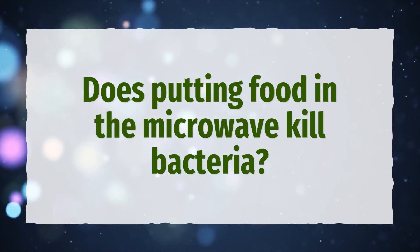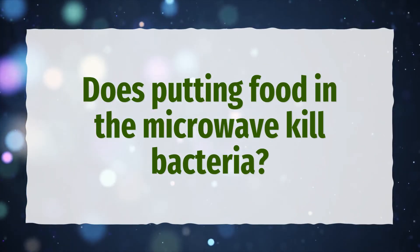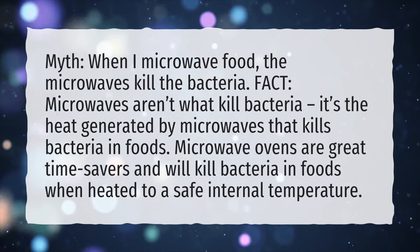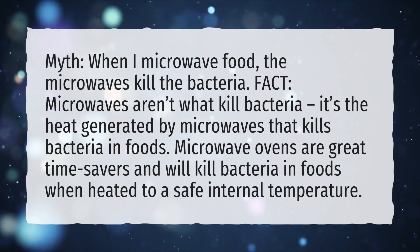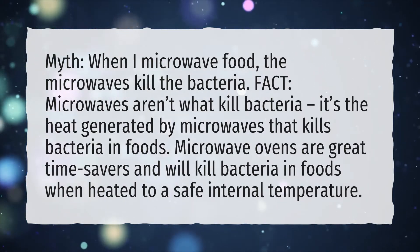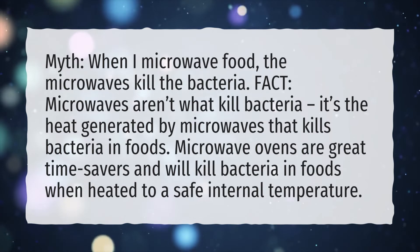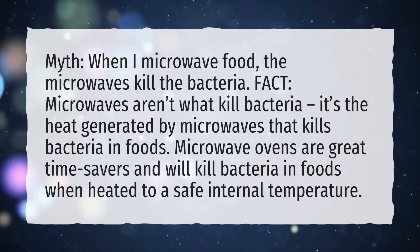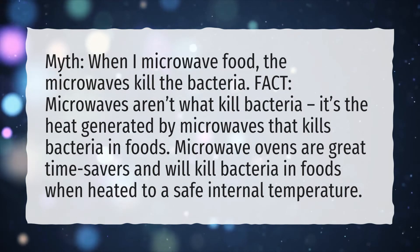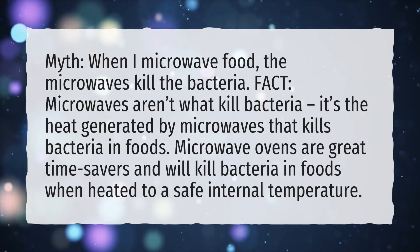Does putting food in the microwave kill bacteria? Microwaves aren't what kill bacteria — it's the heat generated by microwaves that kills bacteria in foods. Microwave ovens are great time savers and will kill bacteria in foods when heated to a safe internal temperature.